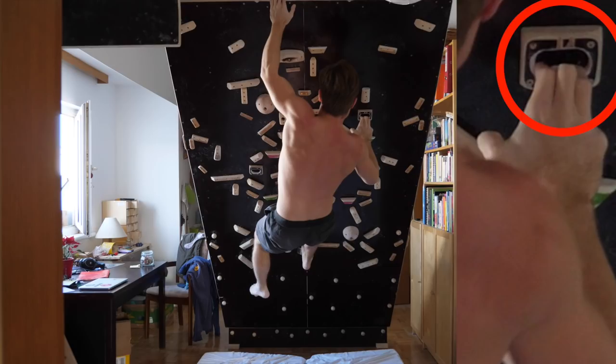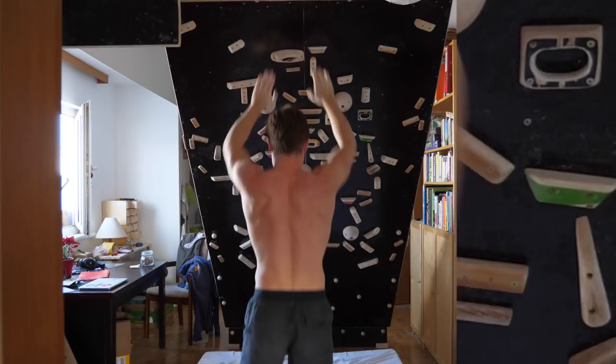Doing lots of half-crimping during this session as well, I quite naturally started to grab the three-finger pocket in a slightly more crimped way. The difference to the three-fingers-open being that not only the middle finger, but also the index and ring finger would be slightly bent. It turned out that this slight difference in gripping technique made a huge difference in holding performance.